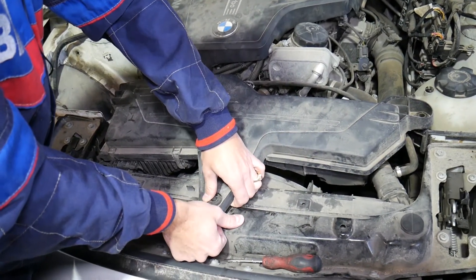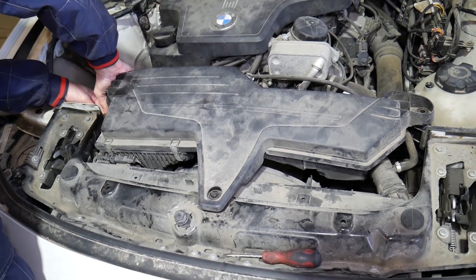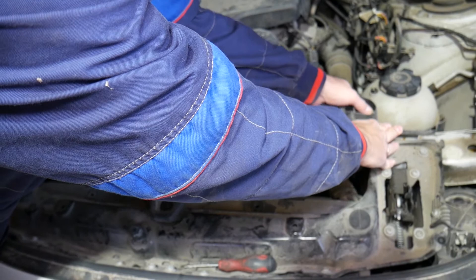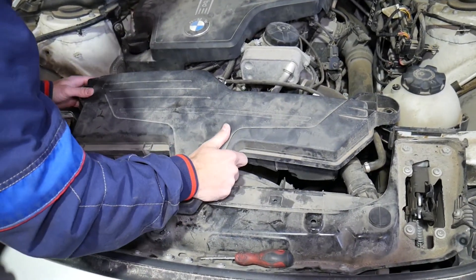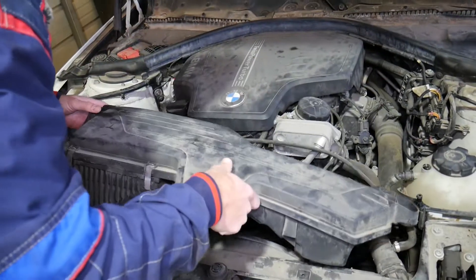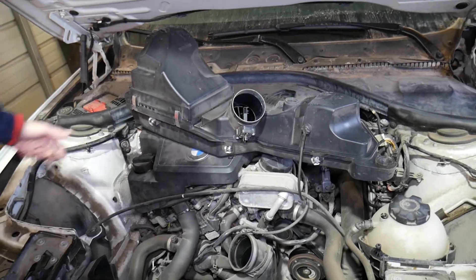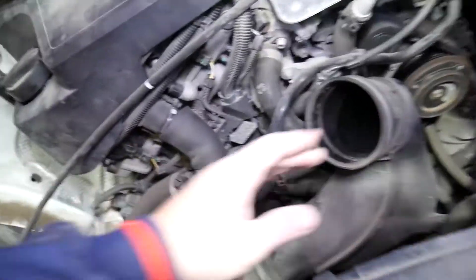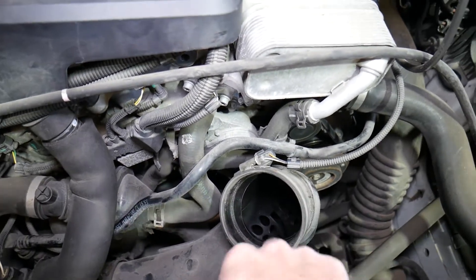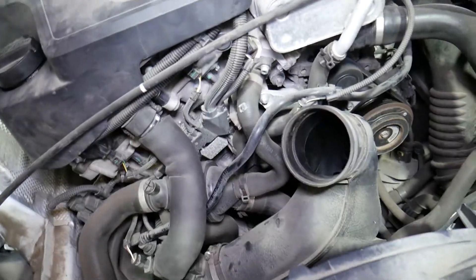We need to start pulling that thing out. Now we have one vacuum line here, but we can just flip it to the side. Super important at this point: don't drop anything — any dust or debris — into your intake, because that will end up in the engine. Any dust there can ruin your engine.